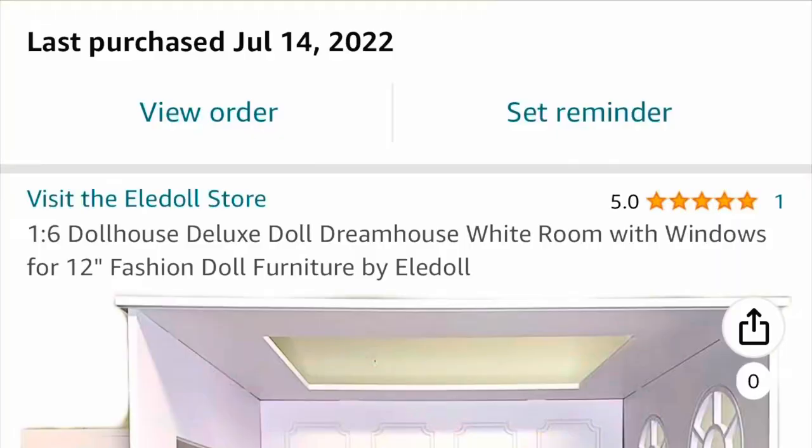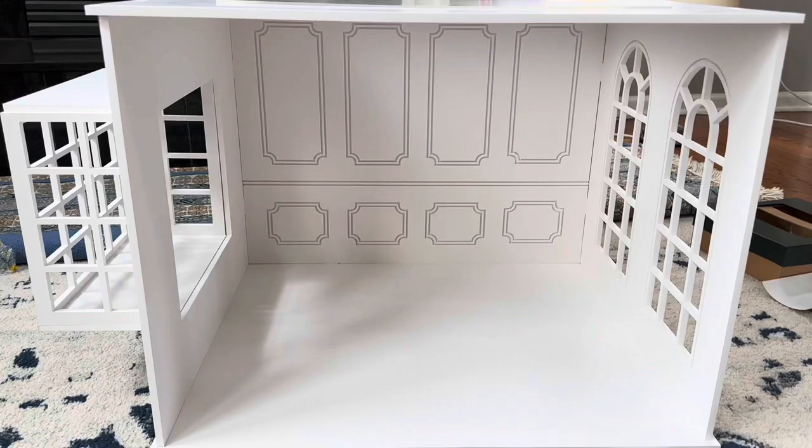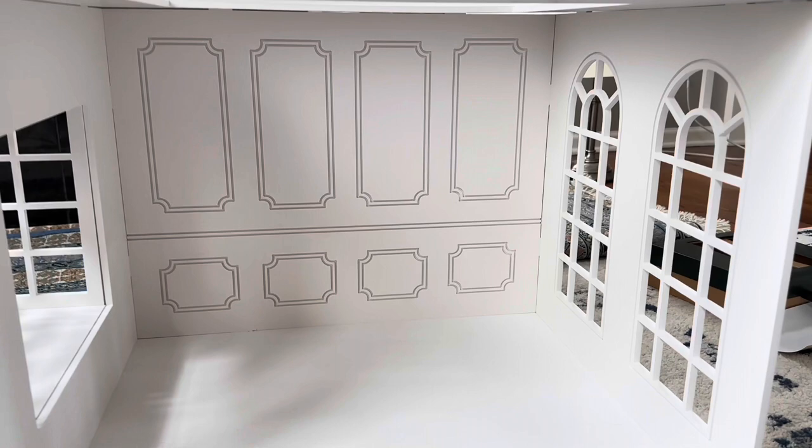Heyneedle.com is no longer selling those large white open cubes that I like, so I purchased this doll room box by Ella Doll from Amazon. I purchased it last year when it was $2.39 — I think if you go right now it's $2.45. Because this thing costs so much money, I don't want to permanently attach anything to the floors or the walls.